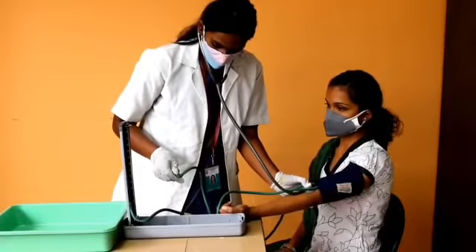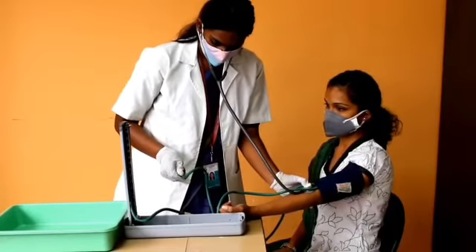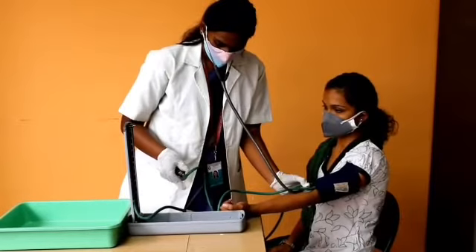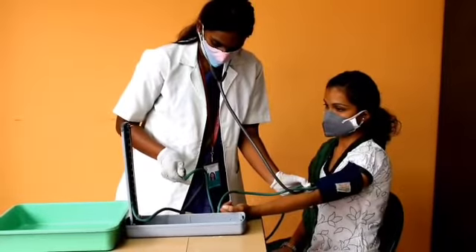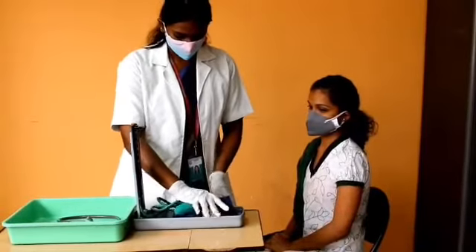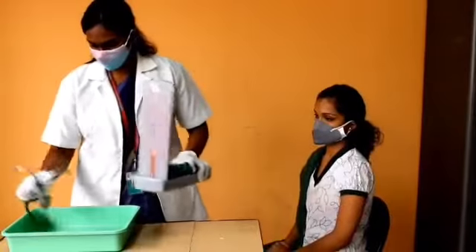Release any remaining air quickly from the cuff and remove it. If you need to recheck the reading for any reason, allow a one-minute interval before taking blood pressure again. Remove the BP cuff, replace the articles, wash the hands, and record on the TPR chart.